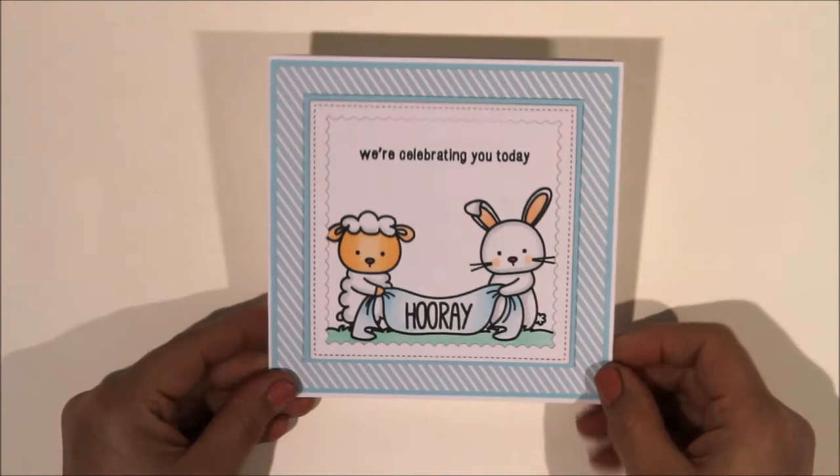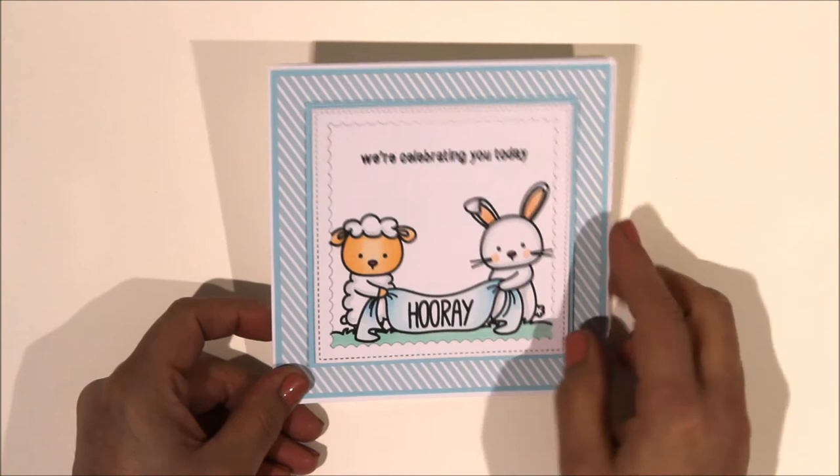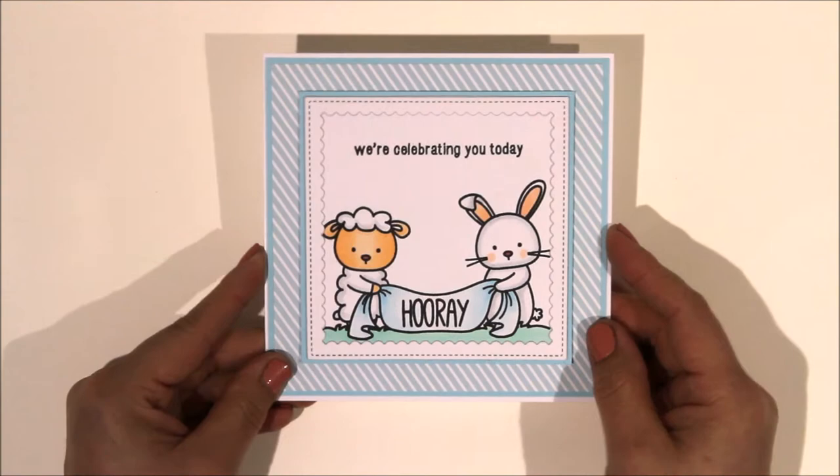This is another cute one that I love - again a Neat and Entangled image. I just coloured it with Copics but using very, very pale pastel colours - the sort of double-zero shades in the colour family. I used a Mama Elephant frame which I cut three times to raise it up so it's got a bit of depth, then mounted it on some My Favourite Things paper from the six-by-six patterned paper pad.